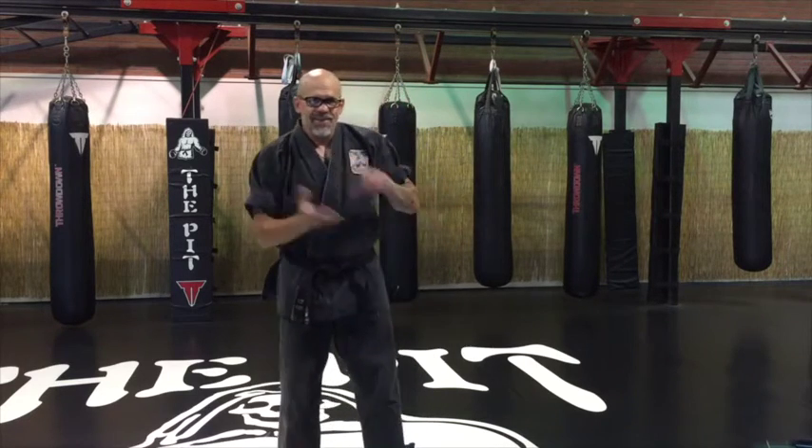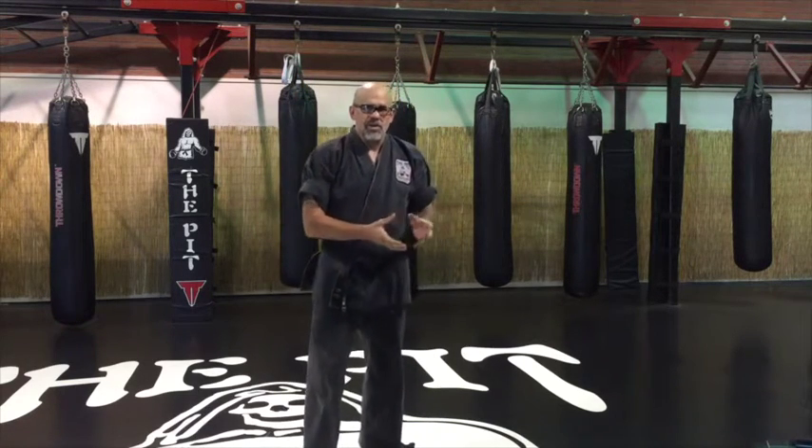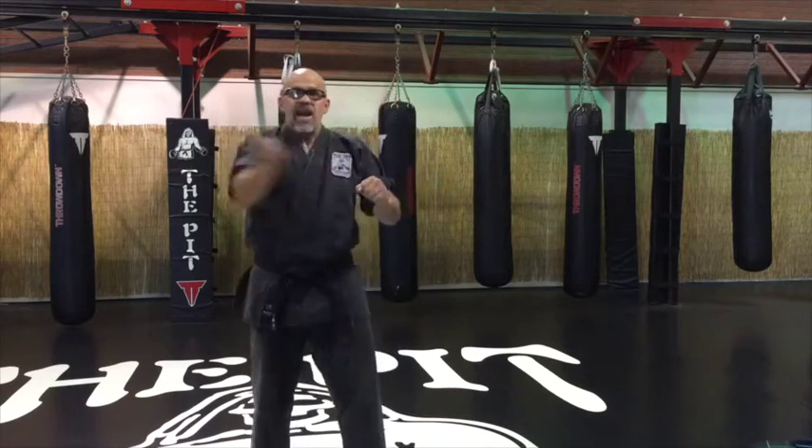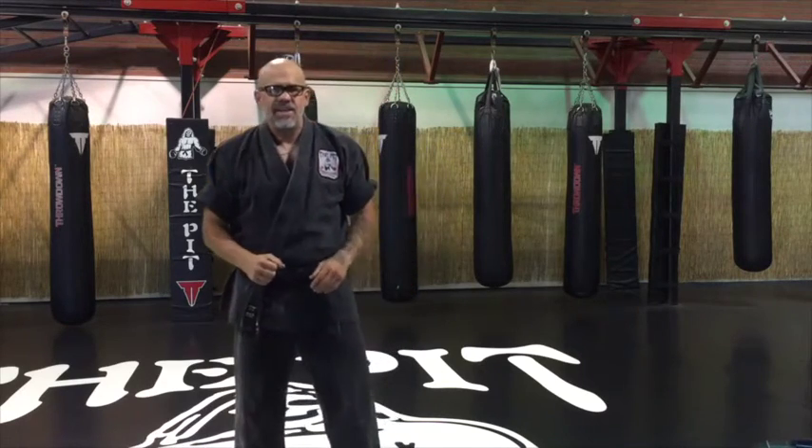Hey guys, Kum Master here. I'm going to go over some old stuff and how I brought it new. I'm going to talk about some old school Kajukenbo techniques, which were devastating in the old Kajukenbo days and how I brought them into today. Now I'm going to talk about the hammer blow. Anyone that knows anything about Kajukenbo back in the old days in Hawaii knows that hammer blows were a very well known technique in our arsenal.